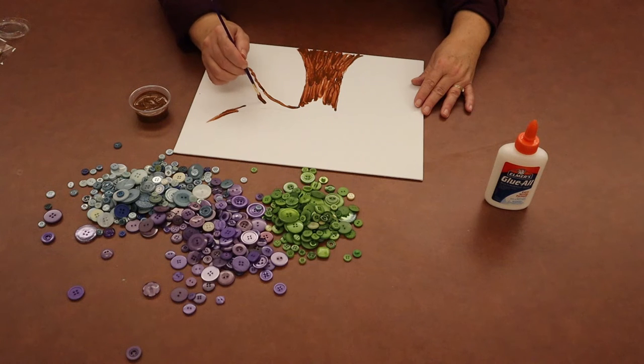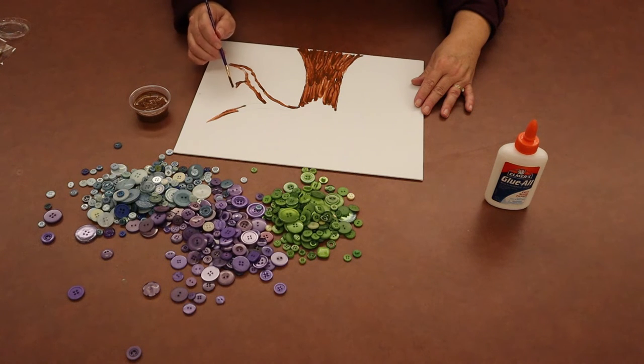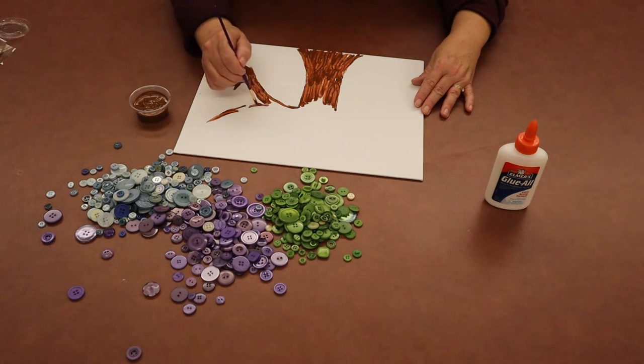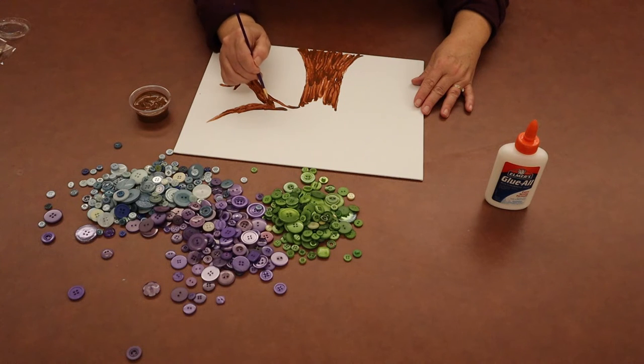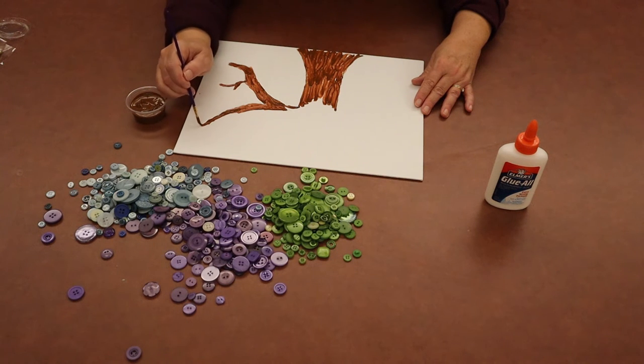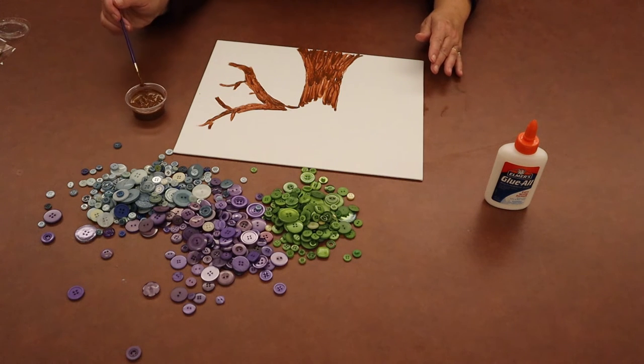I'll follow my outline a little bit and then I might even make some other branches come up, break them off — just whatever looks good to you. Once you get your branches how you like them, you want to let your paint dry and then you can start gluing your buttons on. There we've got a couple of branches, all kind of swirly and looking like a tree.